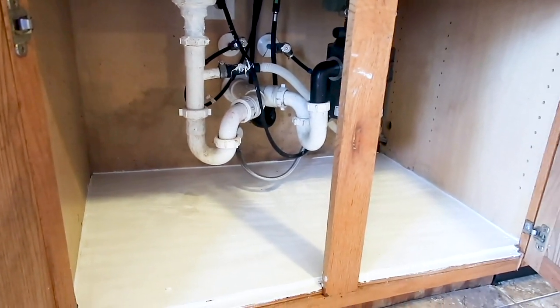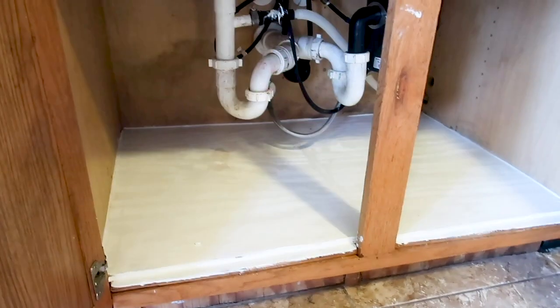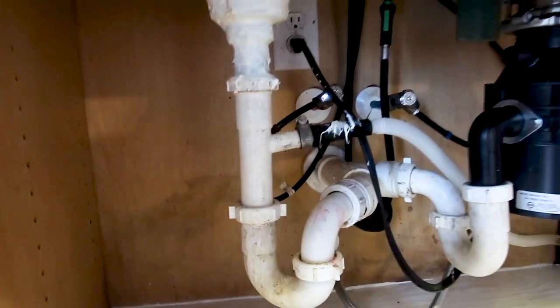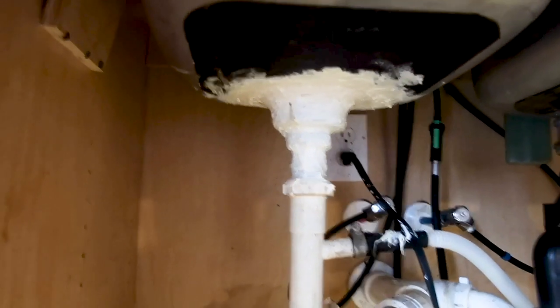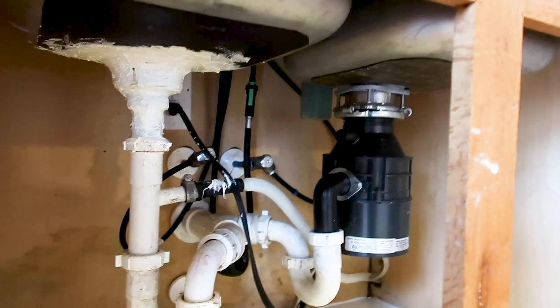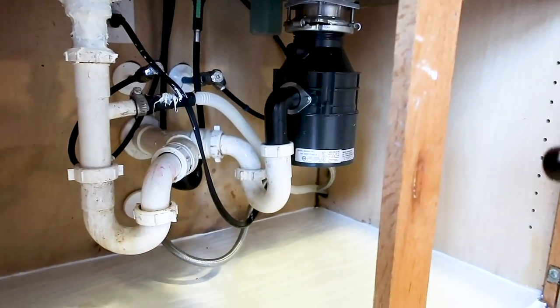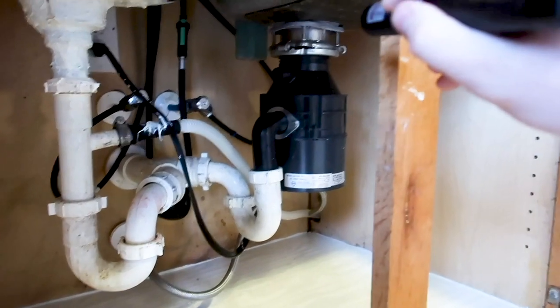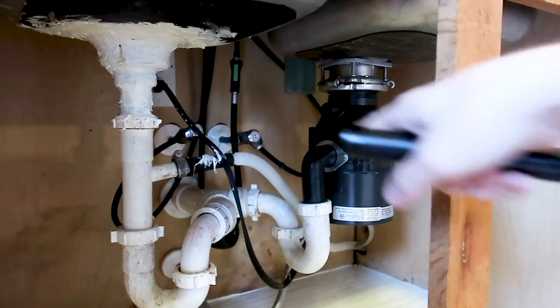First pass, we always run a load of hot water through the sink. You can see that we have a little bit of water leak there — check out this repair. I don't know if they have enough putty on there. They also put the dishwasher hose completely missing the garbage disposal over there. This does work, but it's preferred to be over there.